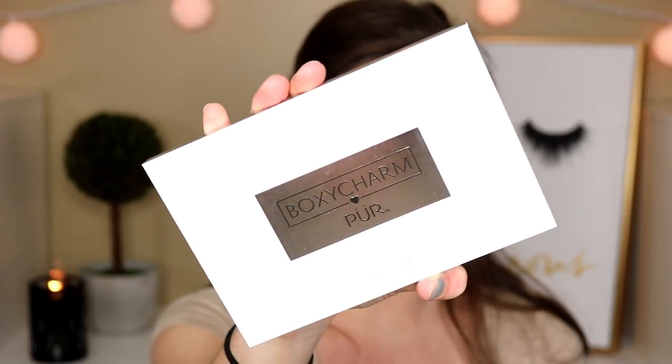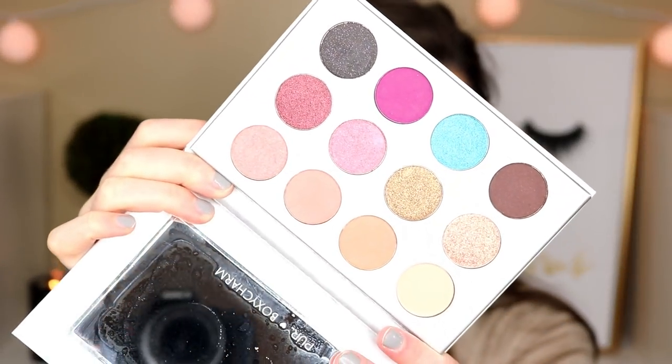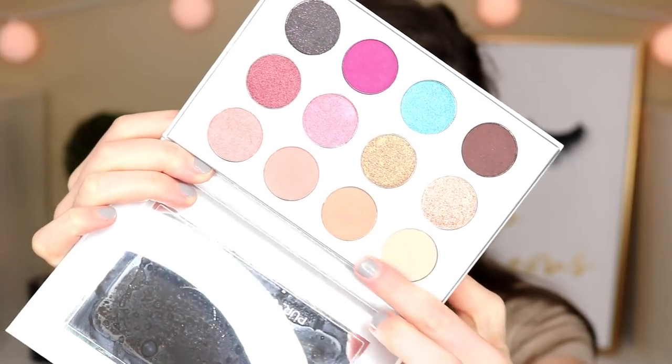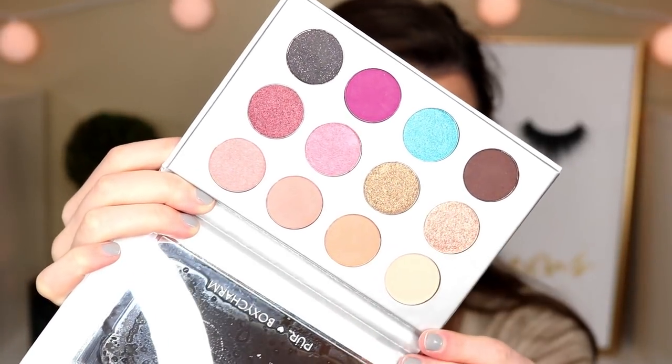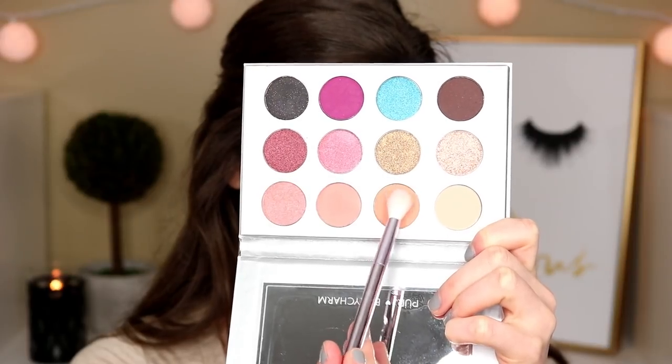The brushes feel pretty soft but a little dense for my liking — I prefer really fluffy brushes. I'm going to test these out today with the BoxyCharm x Pure eyeshadow palette, which I'm guessing is a BoxyCharm collaboration. It has beautiful colors — a mix of some mattes and shimmers in the center — and retails for 36 dollars. I'm going to do more of a pink smoky eye, starting with the 'Nakey' shade.